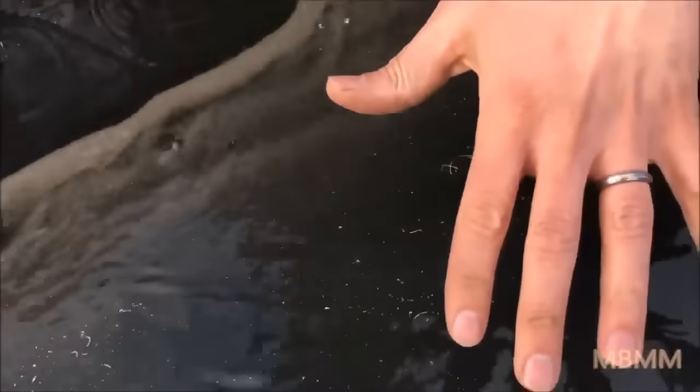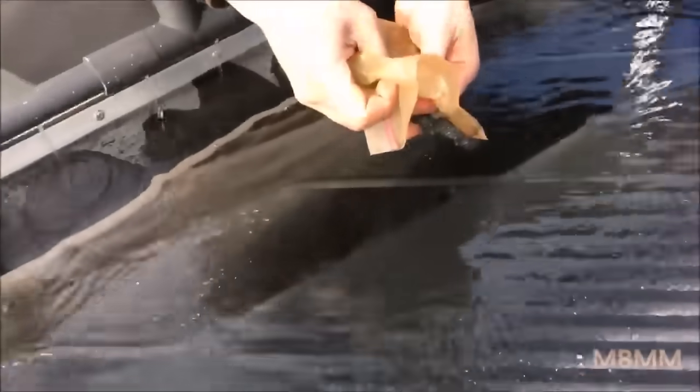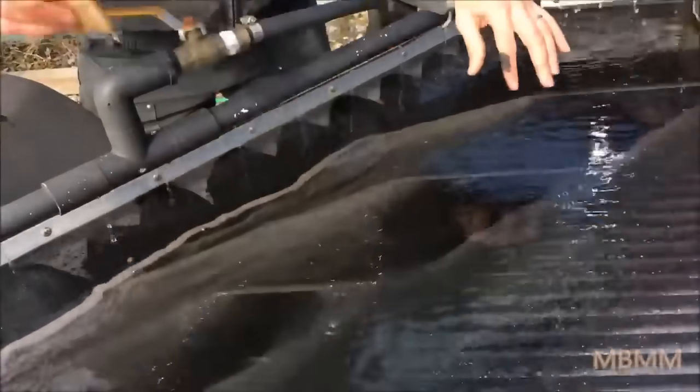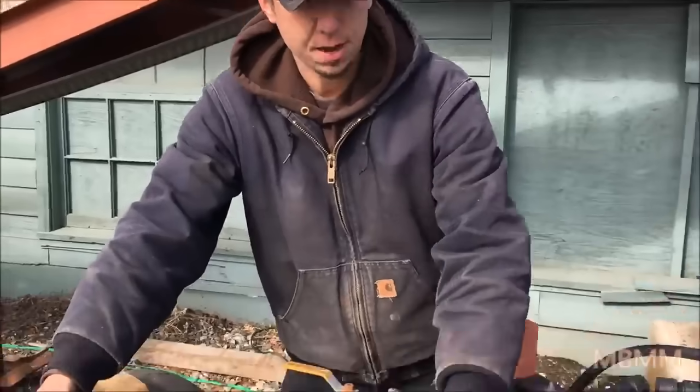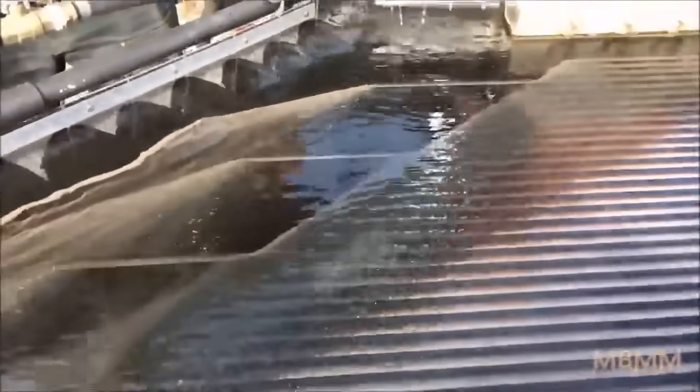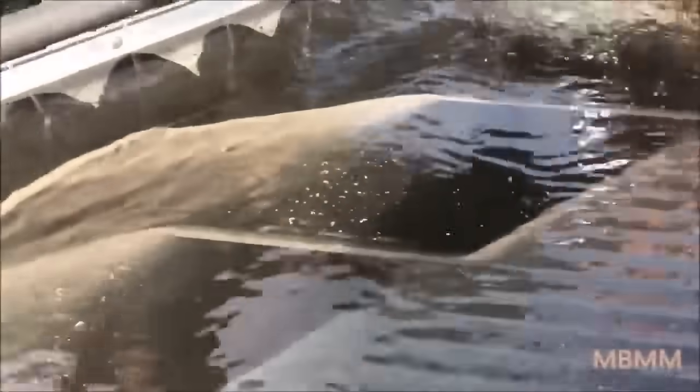We're actually getting pretty good separation on the table. One of the advantages of the ferrite is it's magnetic, so you can pull it out with a magnet fairly easily. We're getting really good separation of the dense heavy base metals — either lead or tin — and the aluminum is separating very nicely. We'll keep running the sample. I'm looking for any precious metals but I don't see any yet. We'll stop the table and take a look at some of the separation we're getting.